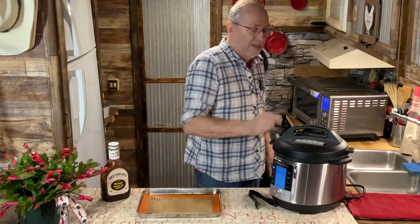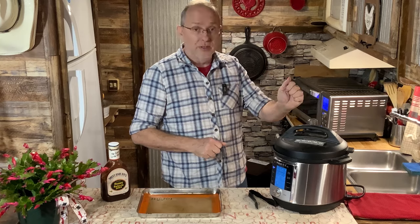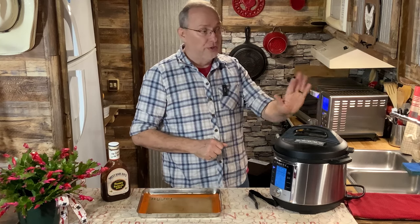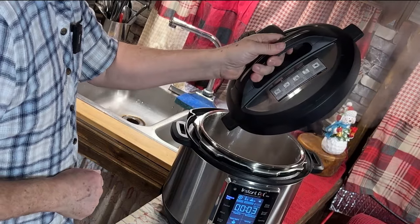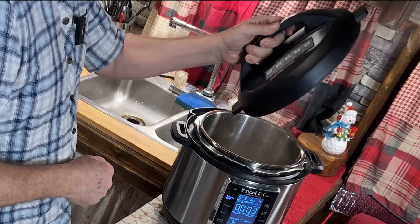When you open up your Instant Pot or any pressure cooker, always tilt the lid towards you so the steam goes the other direction. I'm going to pick it up and put it over top of the pot because you can see some of the water dripping back down in there.